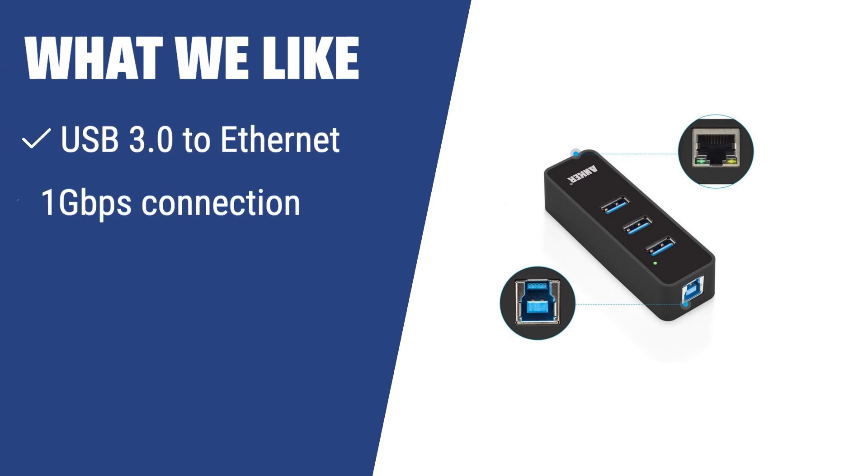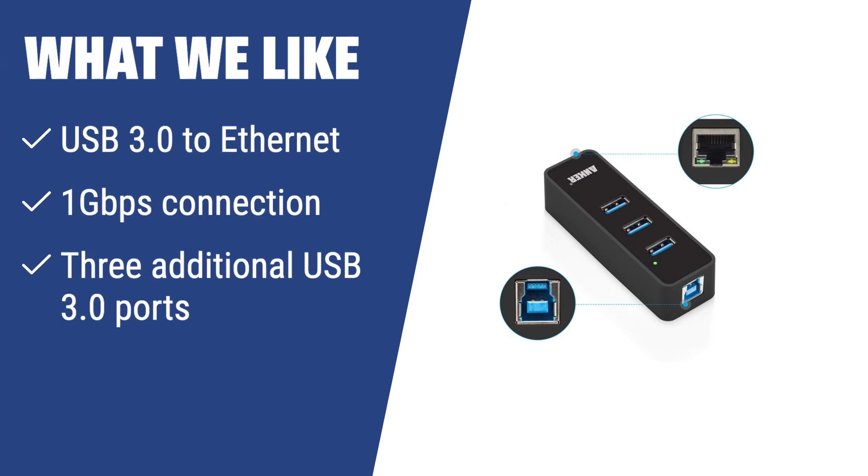What we like: If you are a tech enthusiast or need multiple USB ports, the Anker USB to Ethernet adapter is the best choice. It provides a blazing fast 1 gigabit per second connection, includes 3 additional USB 3.0 ports, and is perfect for those who rely on multiple devices connected to their computer.